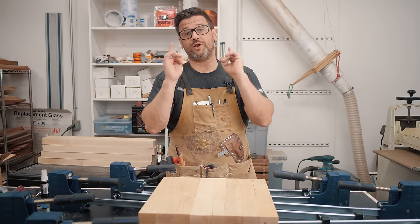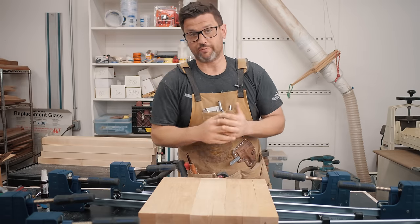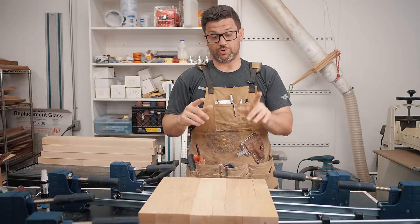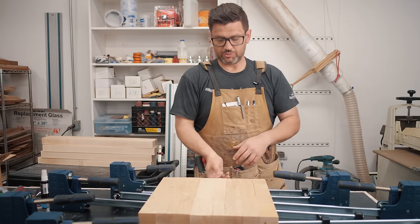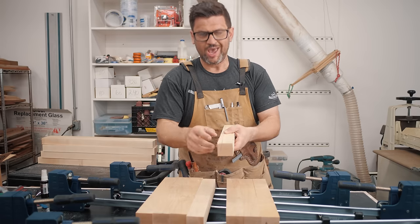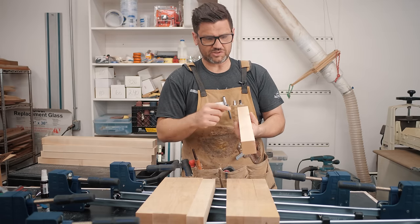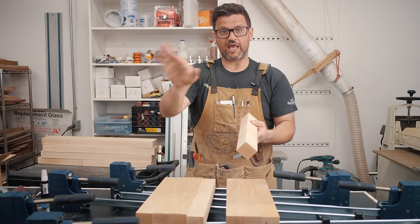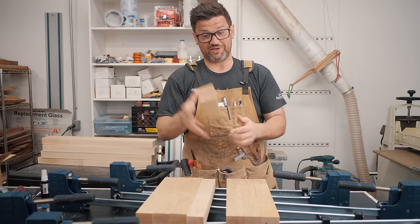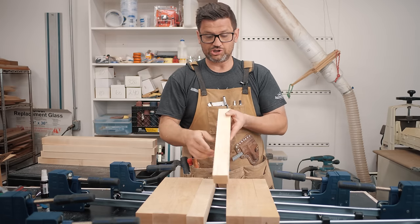We're on to glue up number one. We're going to use a liberal amount of glue. One of the reasons you always cut extra when doing a cutting board is you don't know what you're going to get into when you cut up a board. After I cross cut this one, I used those new CMT blades. Look at that — there's no burning anywhere on this. And if you're going to test a saw blade, eight quarter maple is the one. Just incredible.